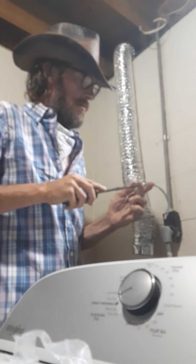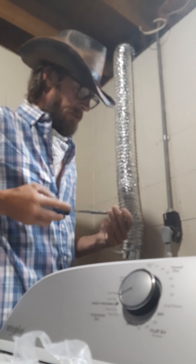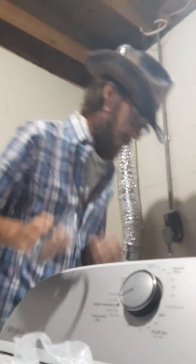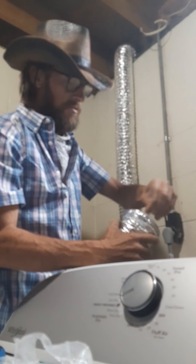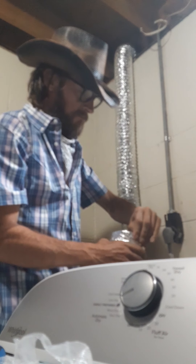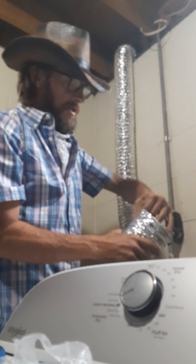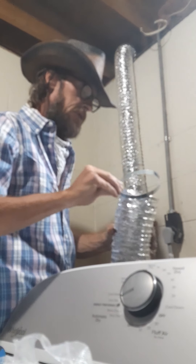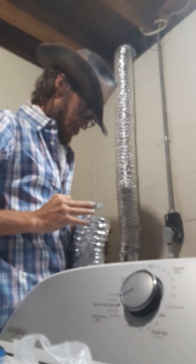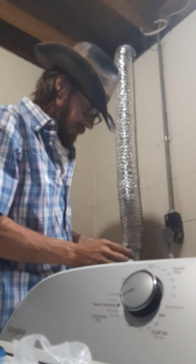Open it up a little bit more. My hands are healing up from all them blisters from the fire the other day — thought I was going to be crippled for months. Pull that tip out, get it all smooth and wrinkle free and ready to go. You want to put your clamp on first — it's got to be on first, otherwise you have to unscrew the whole clamp and feed it in from the beginning again.